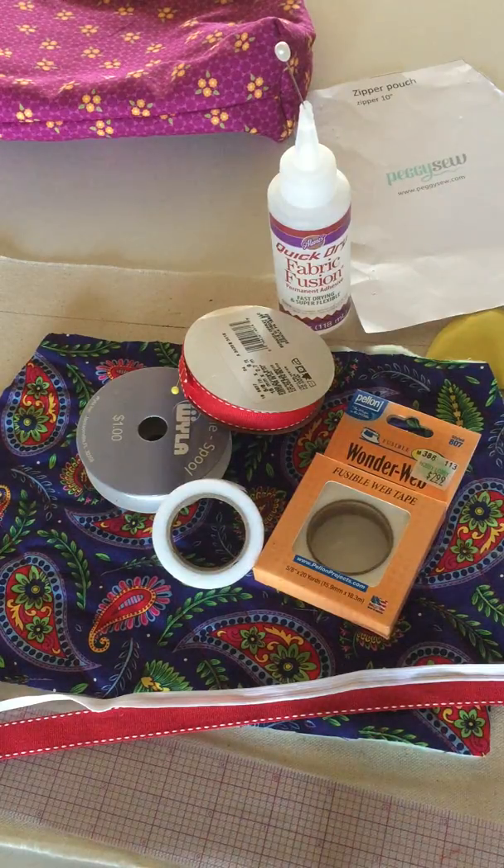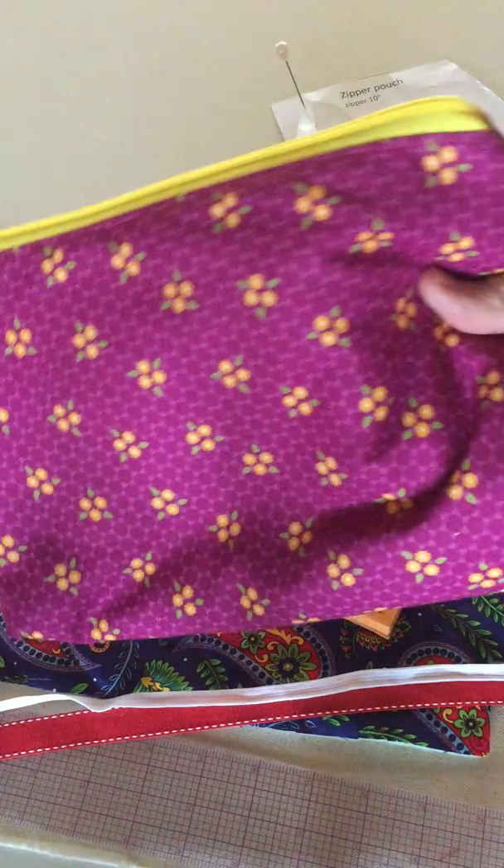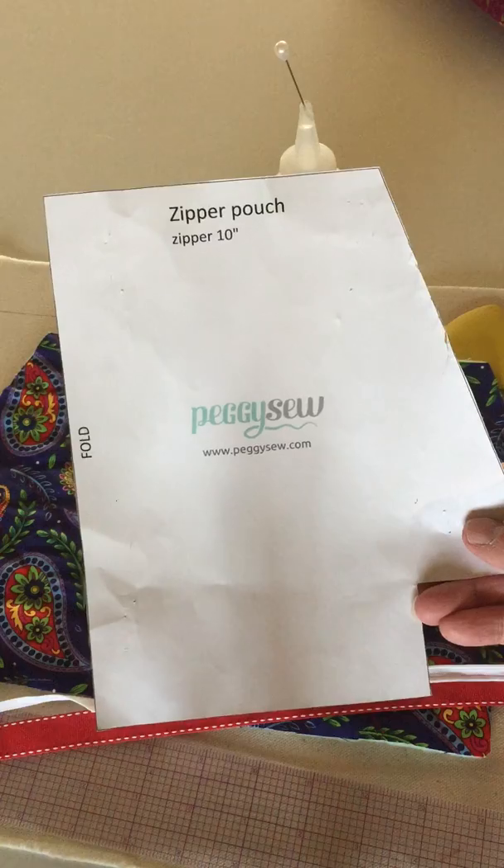This is Jackie Z. What I'm doing today is I've been making fat quarter zipper bags. I'm a bit of a bag lady and this is one that I made yesterday, and I made it with the large size pattern from Peggy Sew.